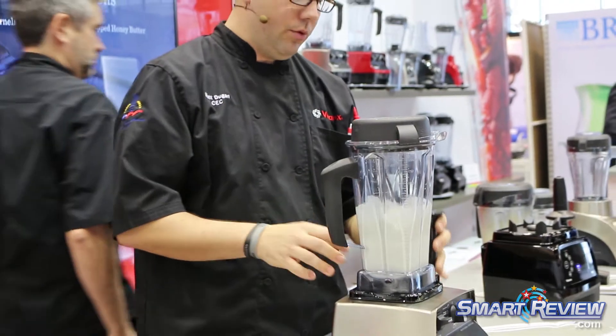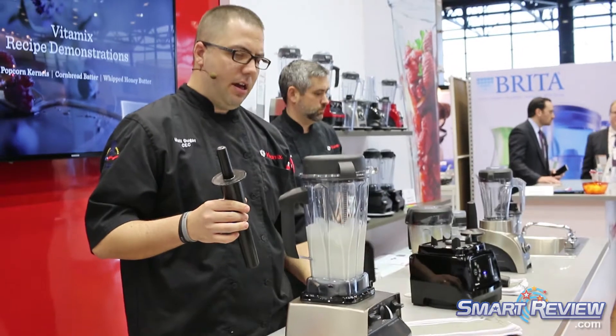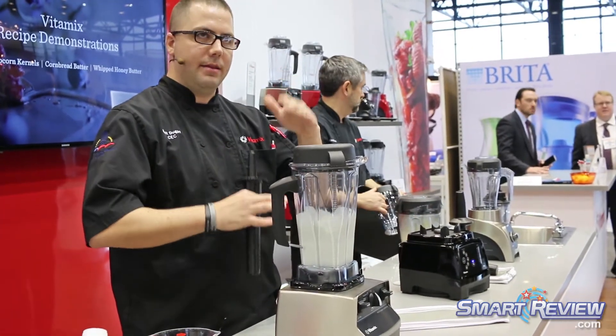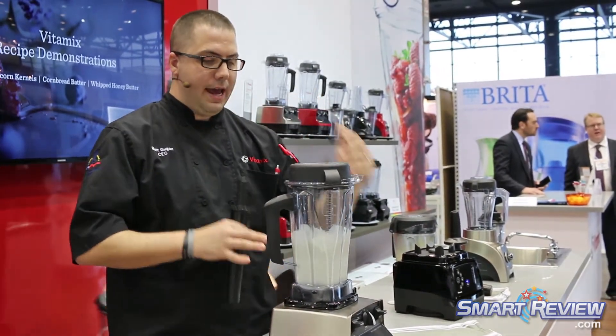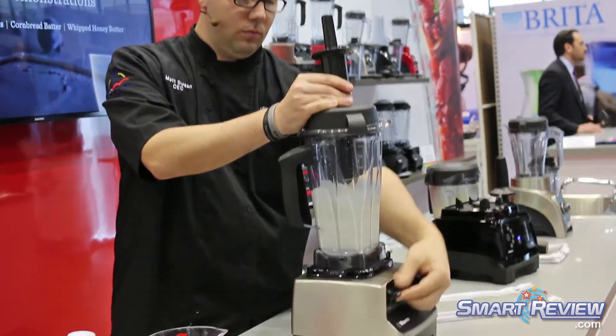But what we're going to do is we're going to remove the lid plug. We're going to get ready and then we're going to tamp this for about another 30 seconds to start separating the cream and the whey to get our butter.